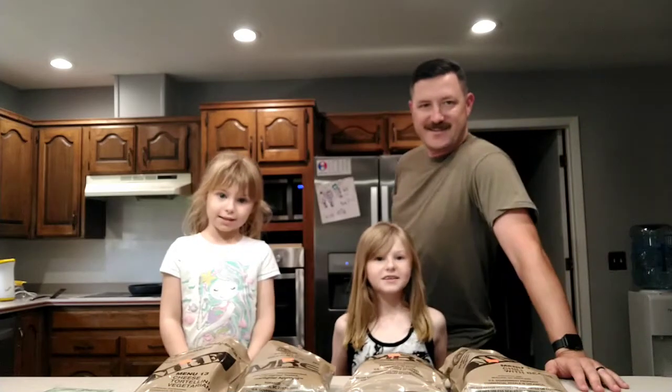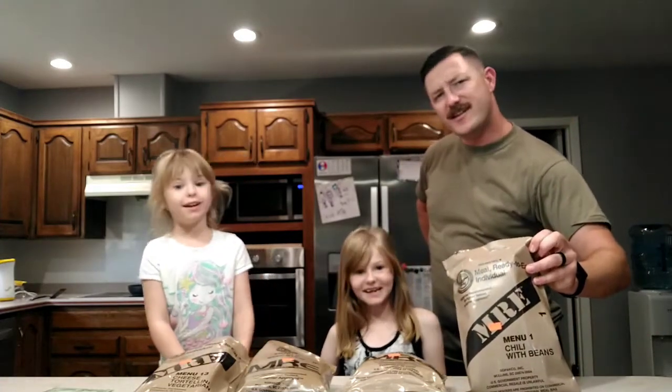Welcome to Stop Brahma Time! Today we are going to be doing Kids Try Foods — MREs!